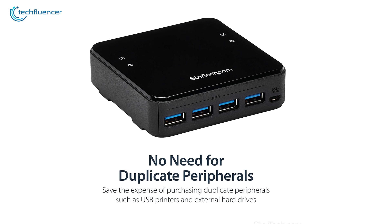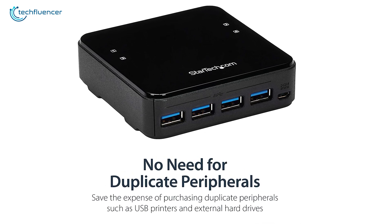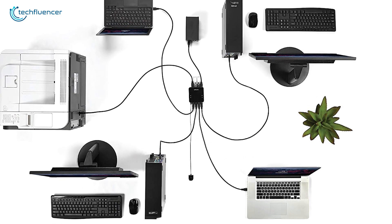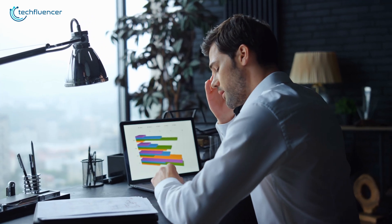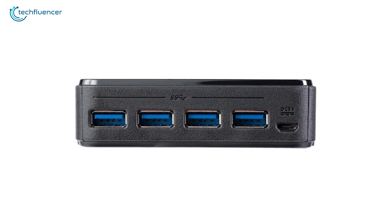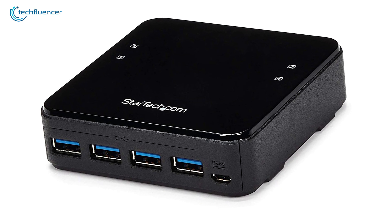Besides that, it has a micro USB port that serves the purpose of powering up this device and getting going with your device allocation. The switch itself has a small form factor and won't require much of your desk space, as you can virtually fit it anywhere. Due to the work from home lifestyle getting popular, home office owners will find this sharing switch the most useful to share limited USB devices among a handful of computers.